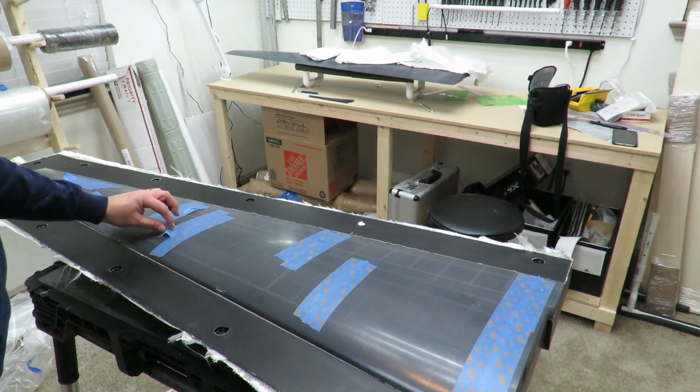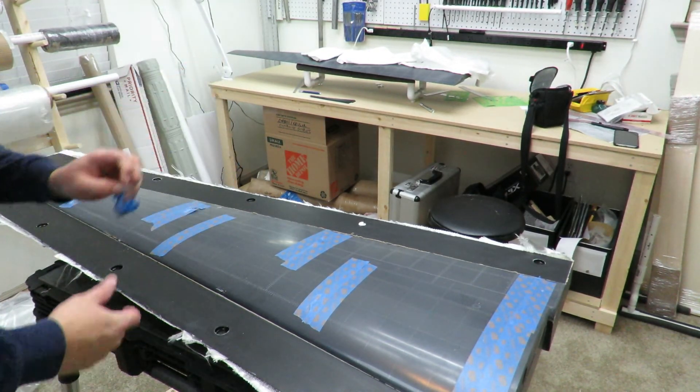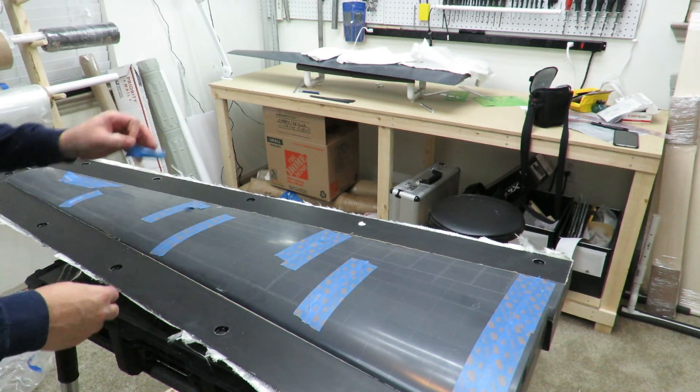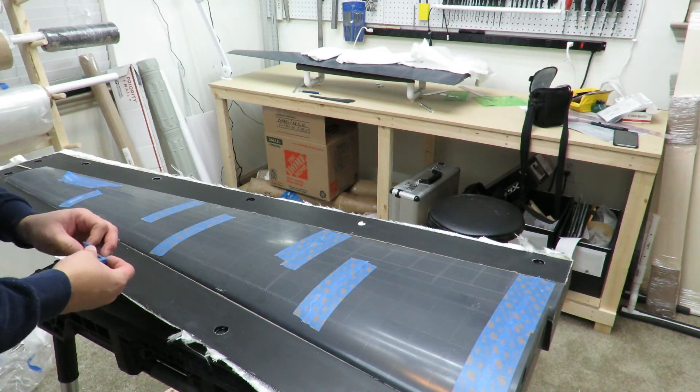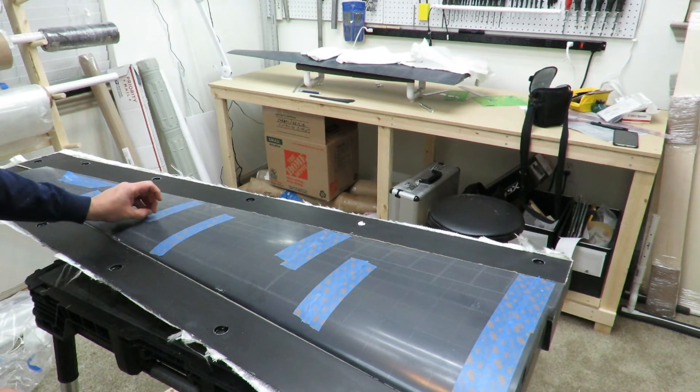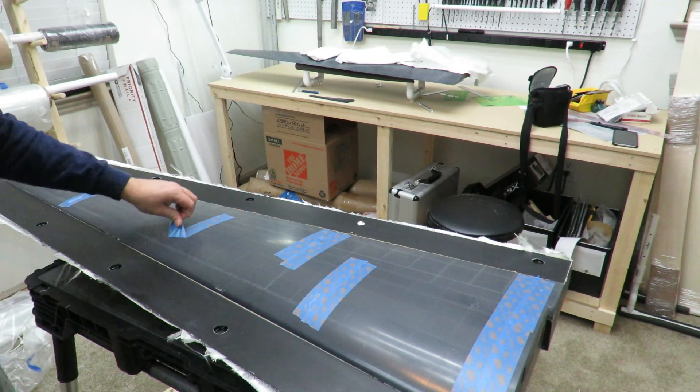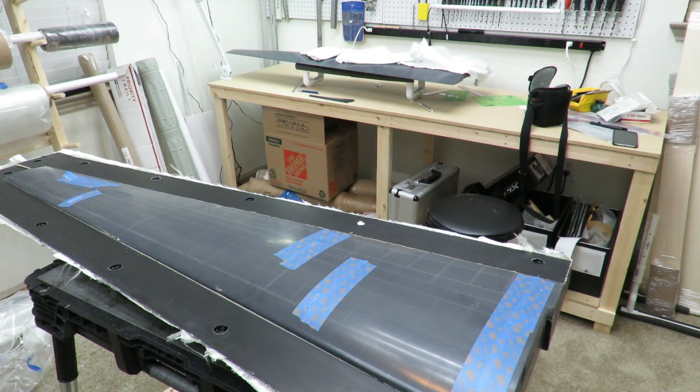I'm going to get this cleaned up tonight — round off some of these sharp edges — and then start waxing so that I can add some PVA maybe tomorrow or the day after and start molding the top half. I wanted to do the bottom half first just to make sure I wasn't going to have any problems. I figured the bottom half would go a little bit easier, but I think we'll be alright.